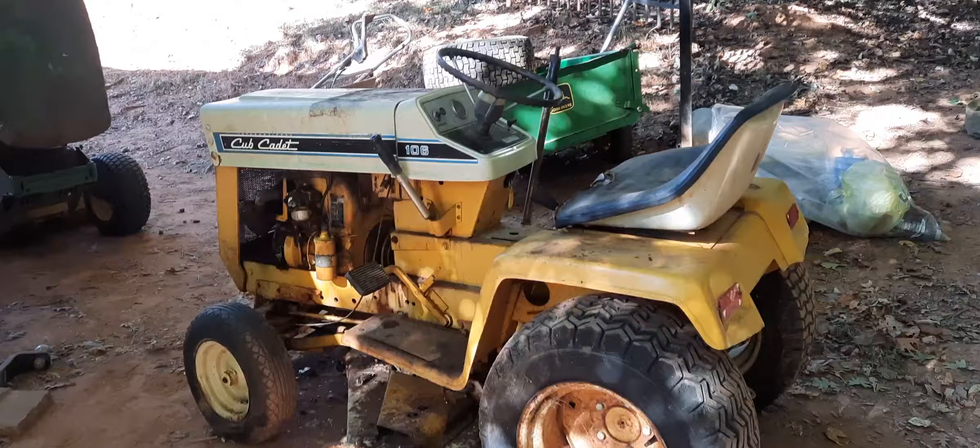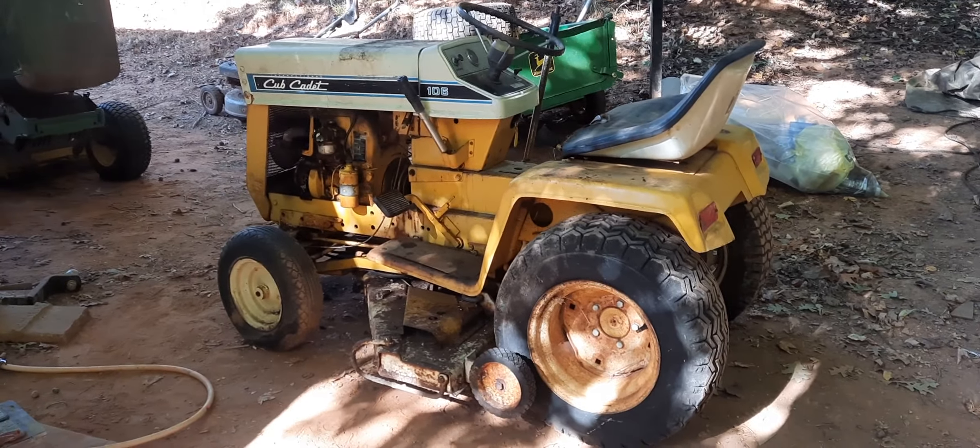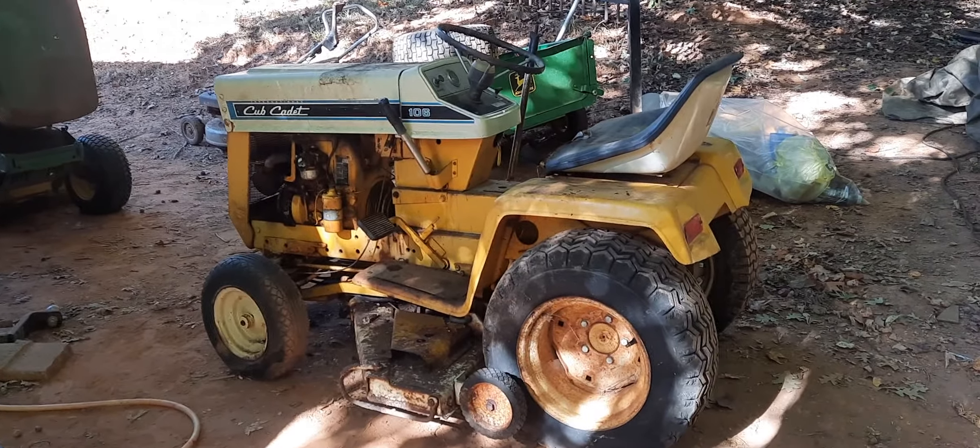Man, don't this thing look out of place on the compound? Yes, it do. This is John Deere country down here now.